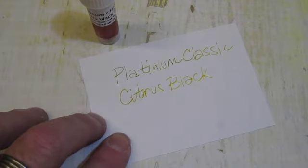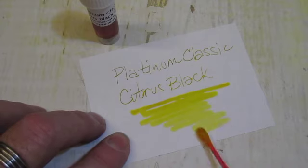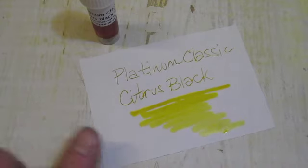Just to show you the color shift, I'm going to do a quick swab too. The letters you can see are already changing. The swab will start to darken as it dries.